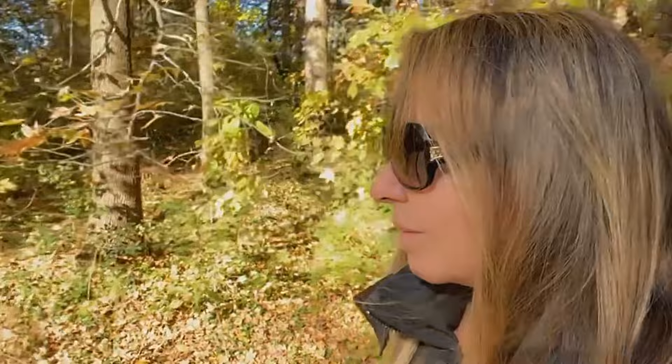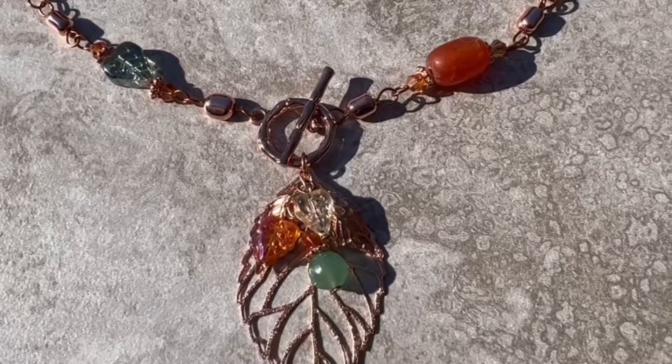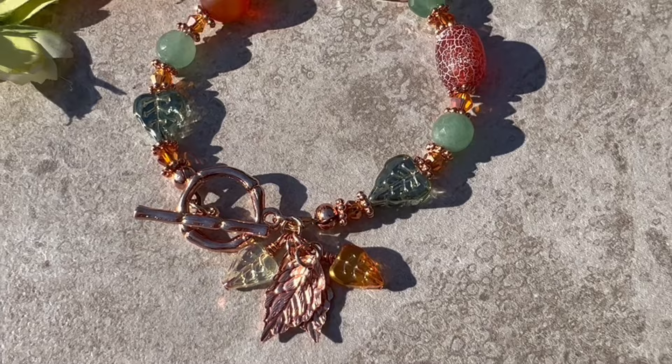Welcome to my channel! Today we're going to be making this beautiful gemstone and crystal necklace. It has a very attractive leaf pendant with little dangles hanging in the front. One of the unique features is that it has a toggle clasp in the front, and it has a variety of different beaded components. This necklace was inspired by a bracelet I made about a week ago — I'll link it below, and the bracelet matches this necklace perfectly.